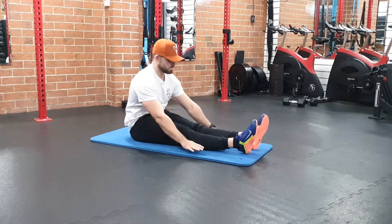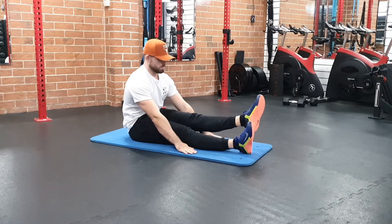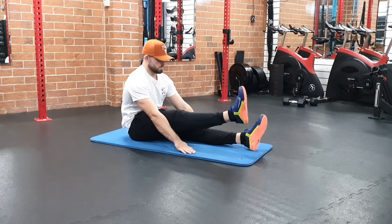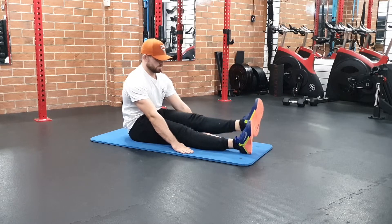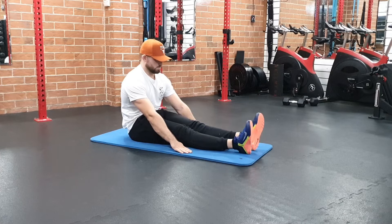Leg lift. The seated leg lift is a hip flexor movement. I'm focusing on making sure that my legs stay dead straight, toes pointed towards me. For beginners, it's one leg at a time, and that's what I like to start with. More advanced is both legs at once.